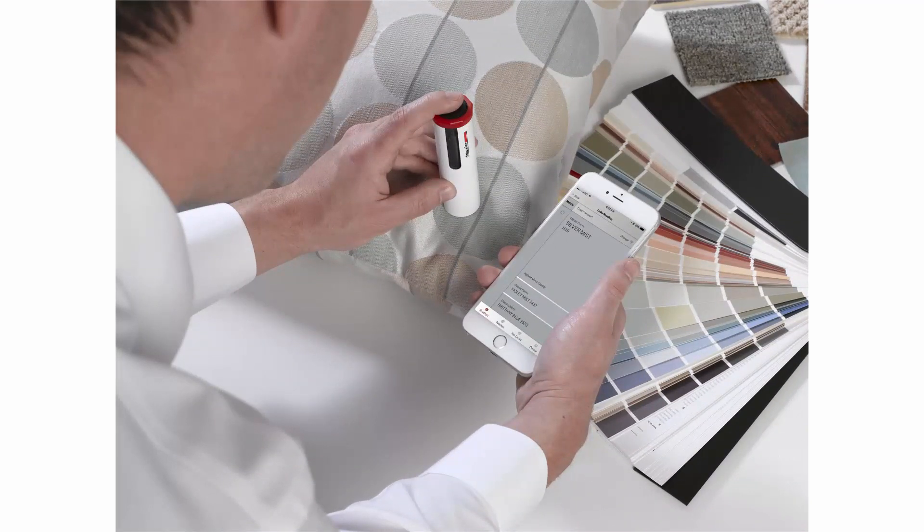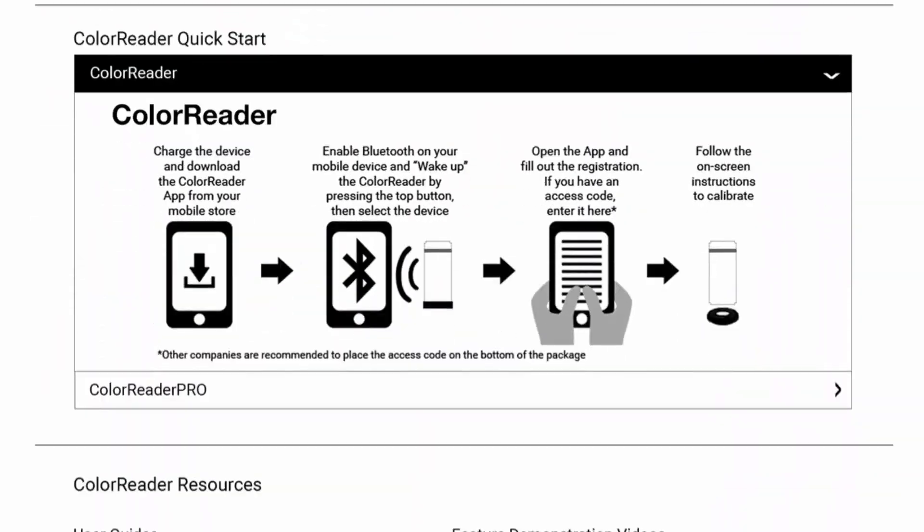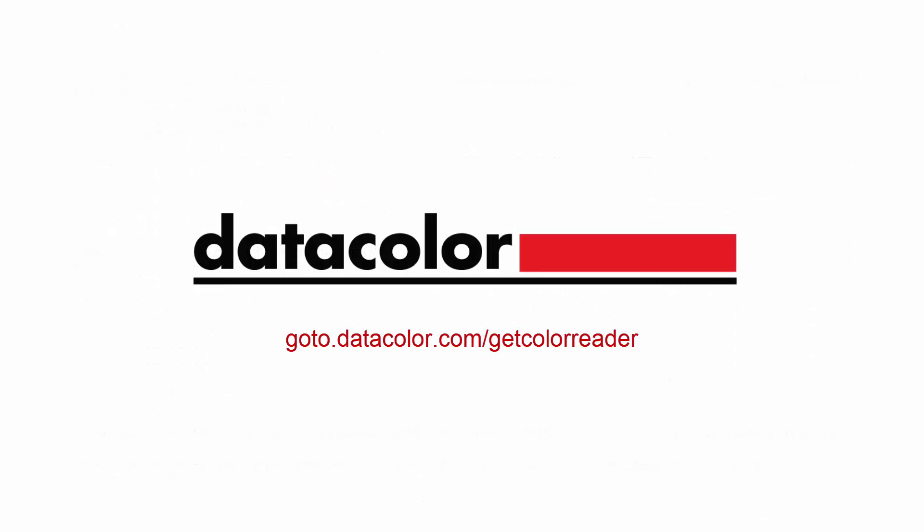You are now ready to take readings with your device. Please view our user guide or other videos for further instructions, or visit goto.detercolor.com.